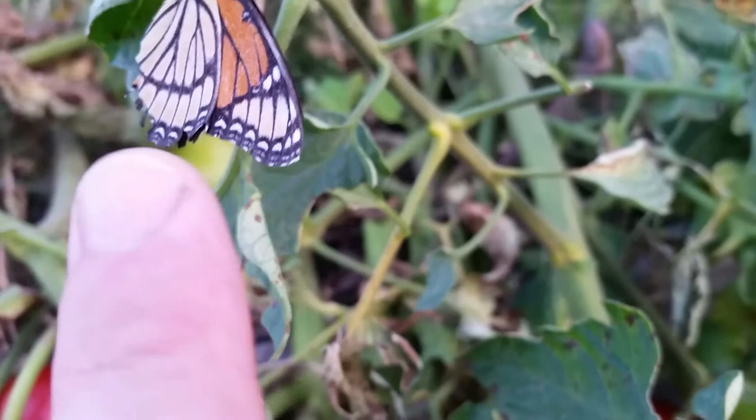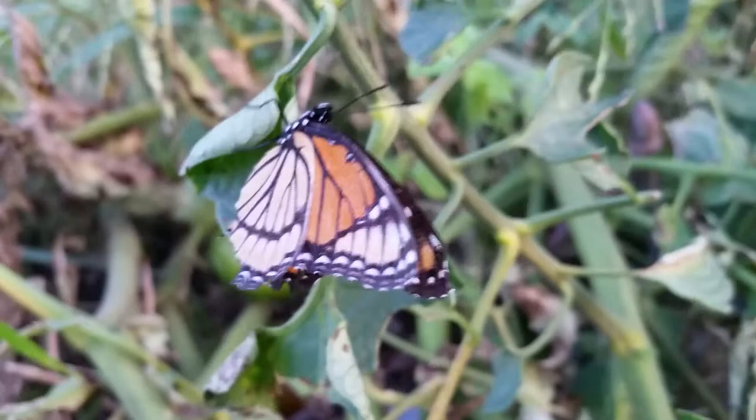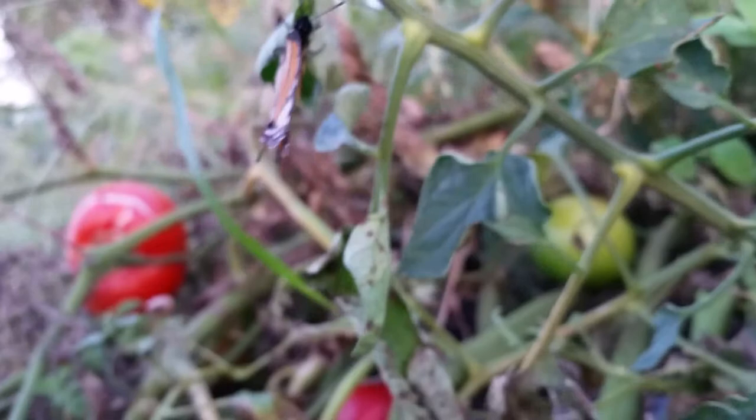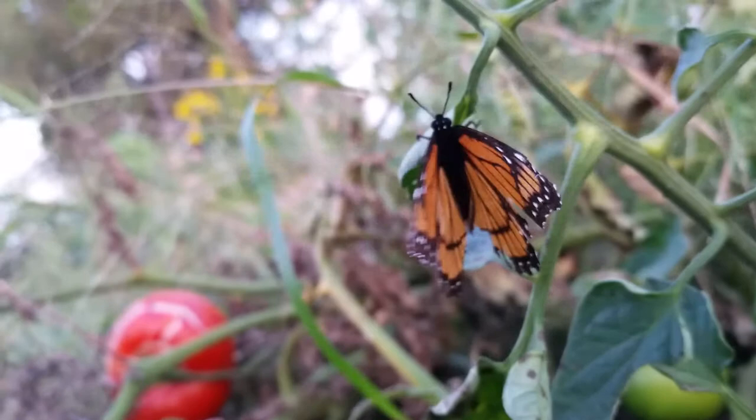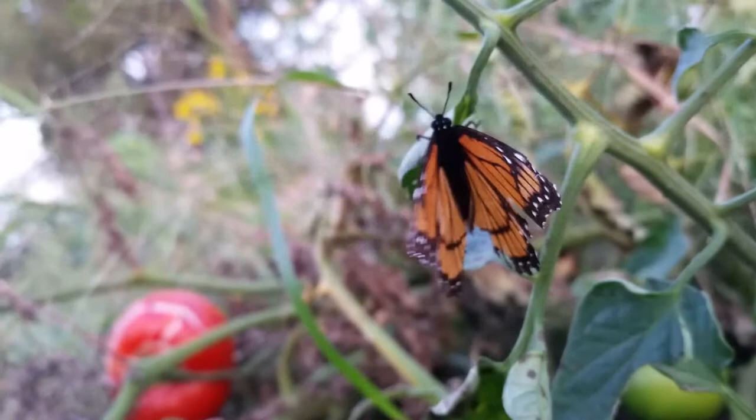The thing that makes it a Viceroy is that black line right there on that bottom half of the wing — the Monarch doesn't have that. You can see it on the top too. The black line going across the bottom wing, parallel to the trailing edge. I'm talking about the two back segments of the wing. I don't know what they're called — I'm sure they have a name.